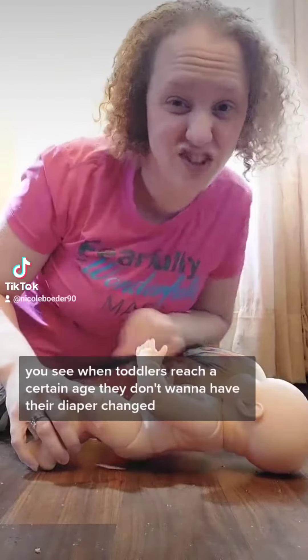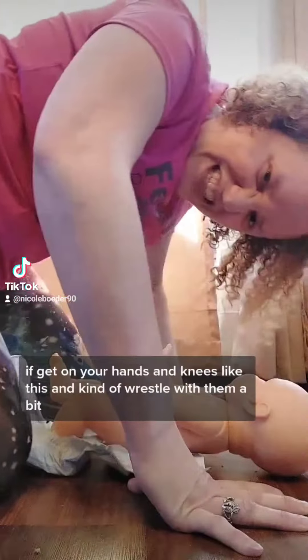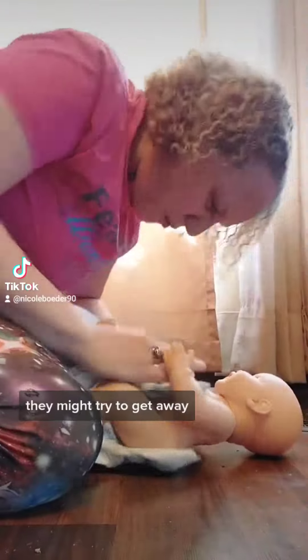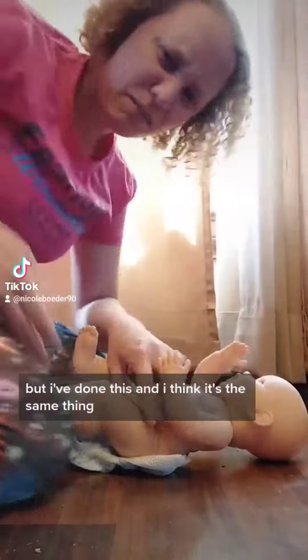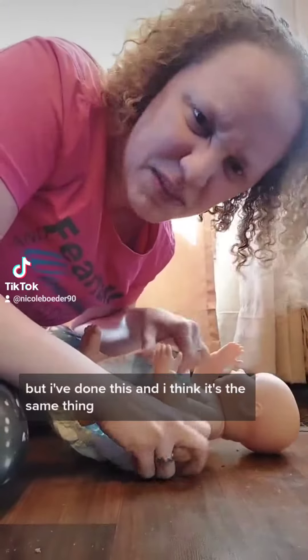You see, when toddlers reach a certain age, they don't want to have their diaper changed. So what you might have to do is get on your hands and knees like this and kind of wrestle with them a bit. They might squirm, they might try to get away, but you have to keep fighting it. I've never wrestled before, but I've done this and I think it's the same thing.